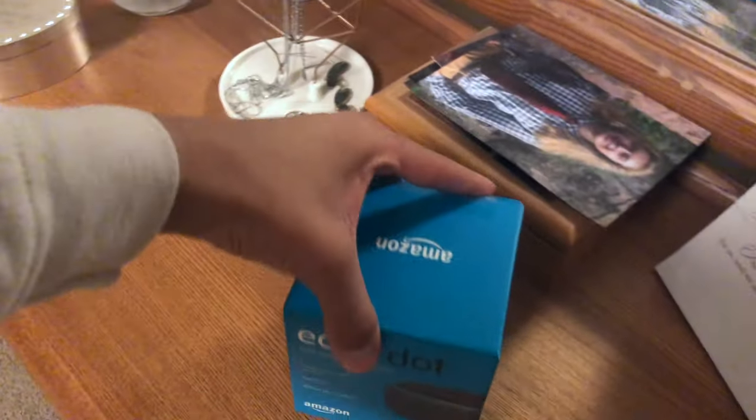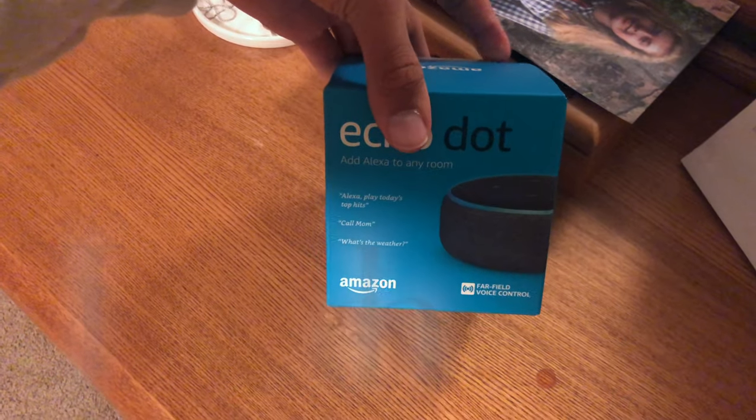As it turns out, we are actually going to have one more unboxing — a current generation Amazon Echo, and this is going to be for my mom.